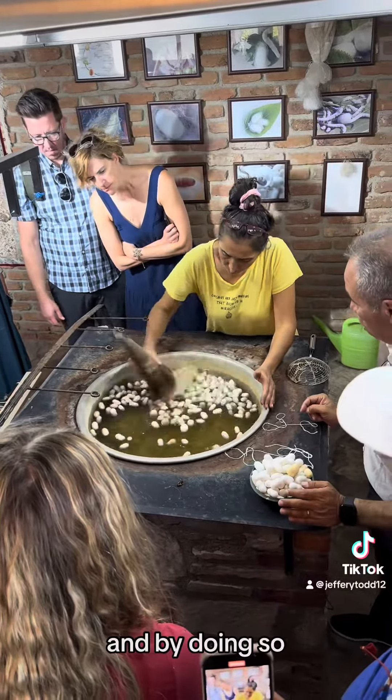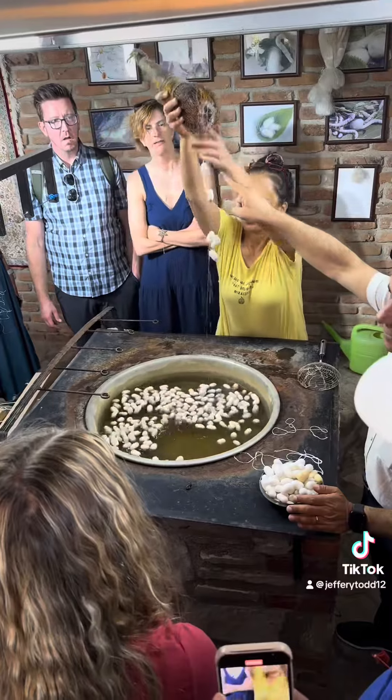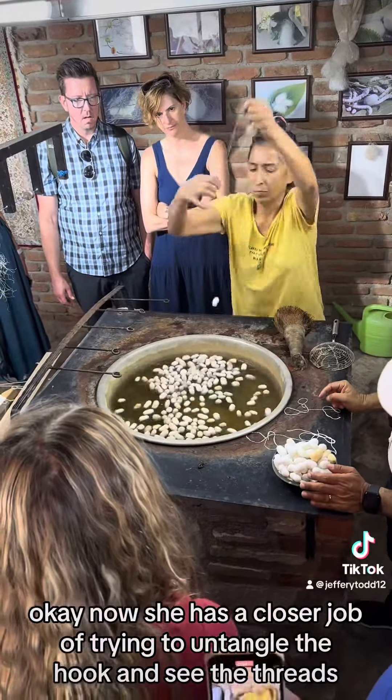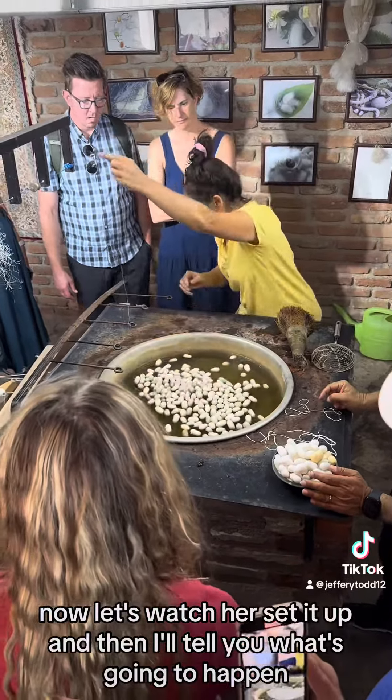With an average cocoon like this, we can get a thread of silk which can be as long as 1200 yards from one. How do we unravel the silk products? We put them into hot water to soften them up. And by using very sophisticated machinery like this — very high-tech — watch what happens.